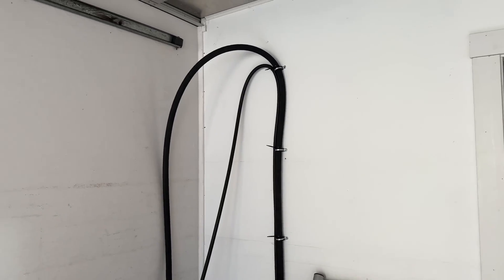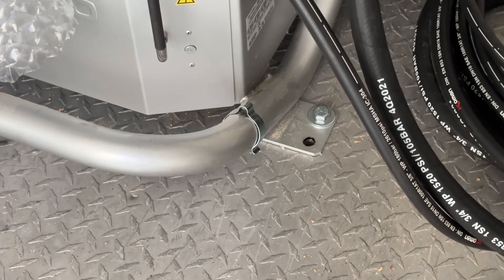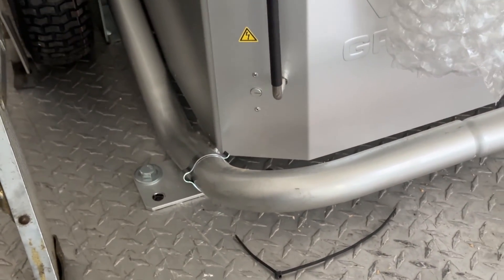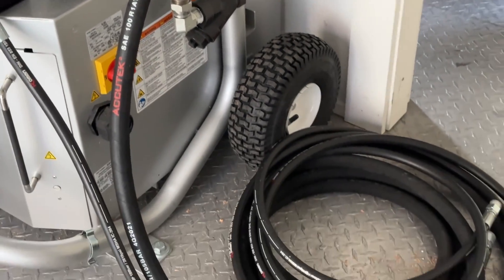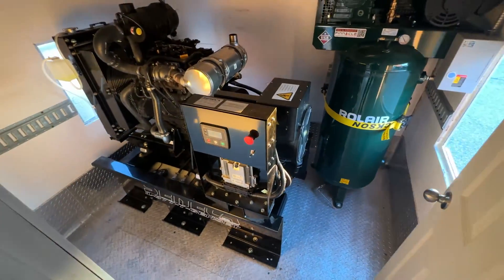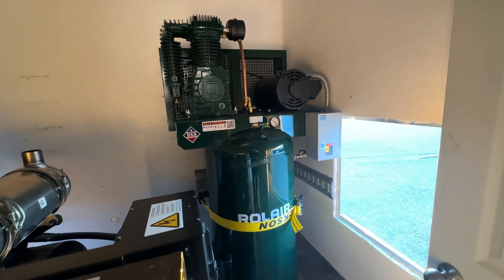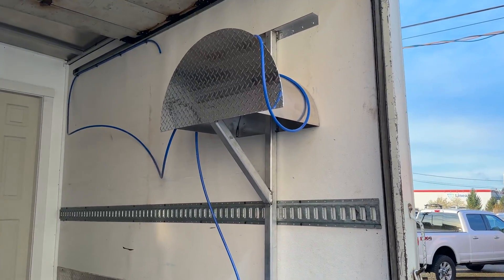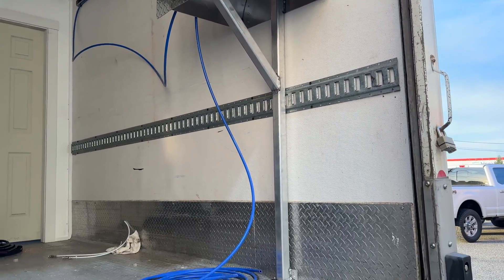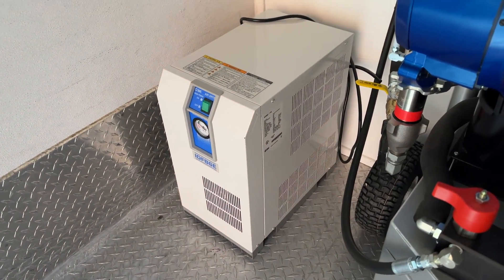With the wall securely in place, we proceeded to flesh out the rig. We carefully positioned the spray foam machine, secured it to the floor, and then connected all the necessary lines. Keeping space and weight distribution in mind, we kept our plans fluid and decided to move the air compressor to the generator room. We also placed the hose rack, storage cabinet, and air dryer into position.